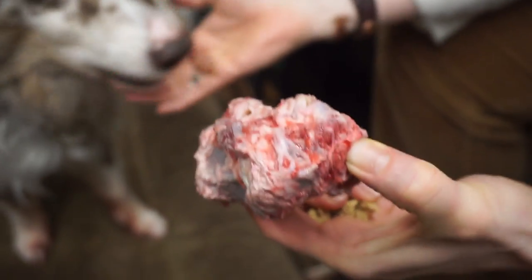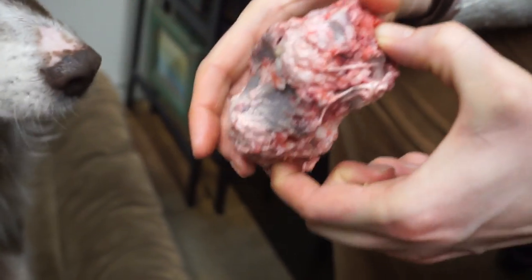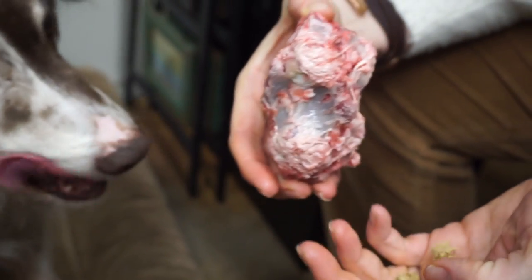Raw meaty bones also help satisfy their natural urge to chew. So it's not only part of a meal replacement or supplement, but it also helps relieve stress, give them something to do, and entertain them for a while.